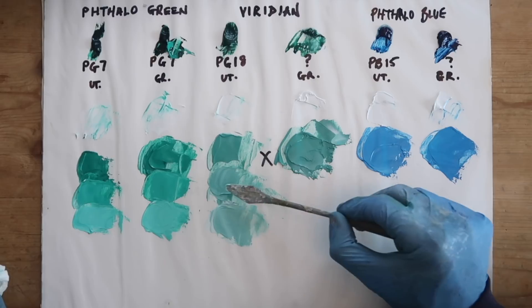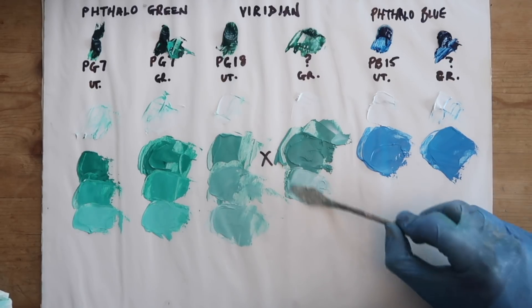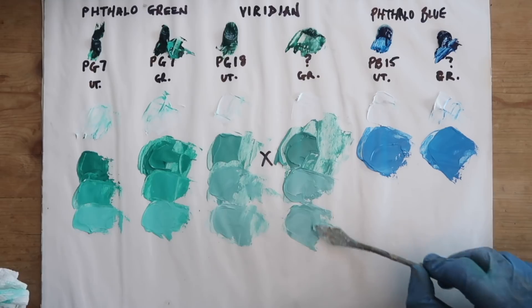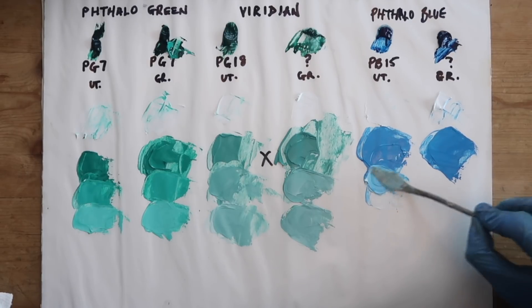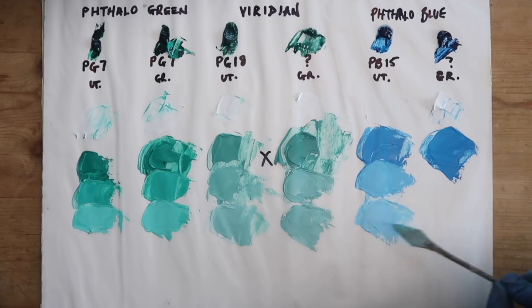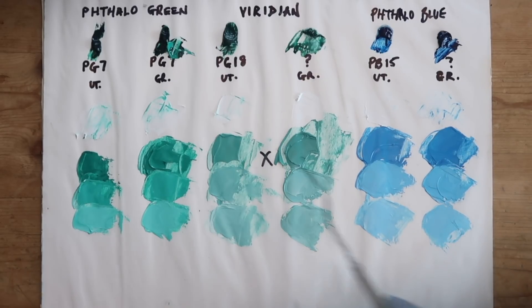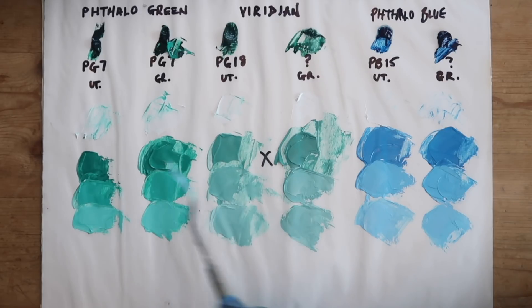The Viridian has much less tinting power. If I add a little bit of white to it, it really lightens it up a lot. Obviously the Phthalo Green and Phthalo Blue are very saturated. The Viridian is really kind of a grayed-down green. I think it is an accurate description to say that the Viridian is a grayed-down version of Phthalo Green.